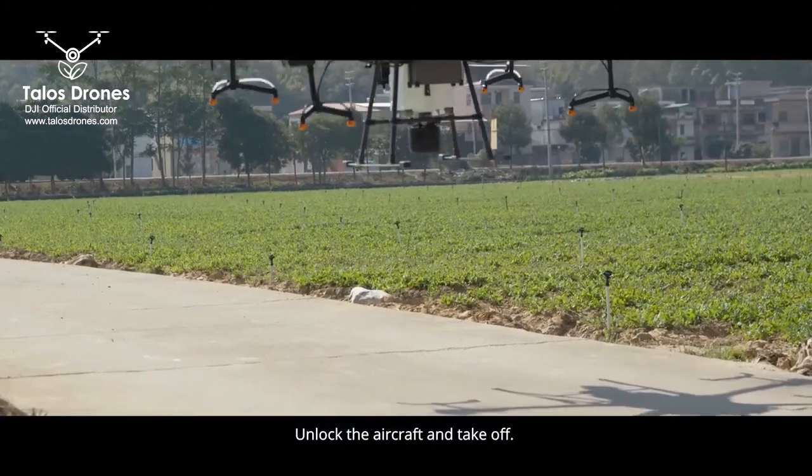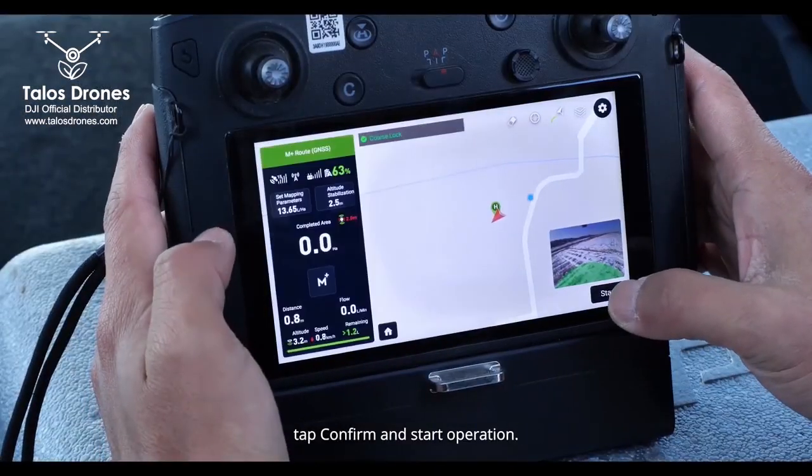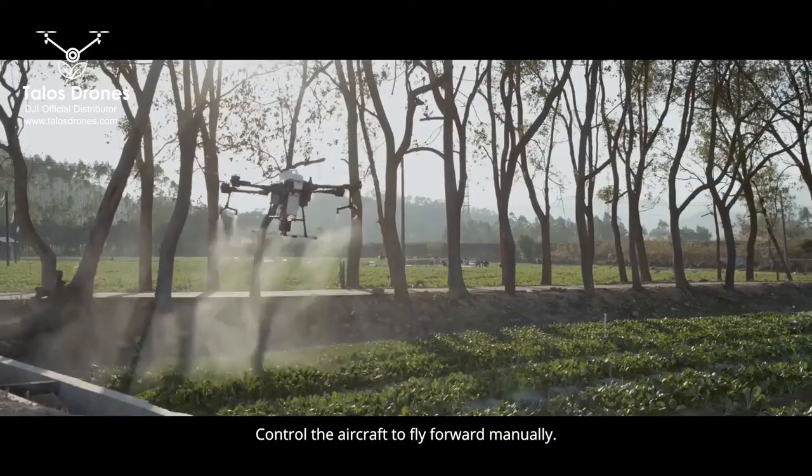Unlock the aircraft and take off. Fly the T20 to the boundary of the field. Tap Confirm and start operation. Control the aircraft to fly forward manually.